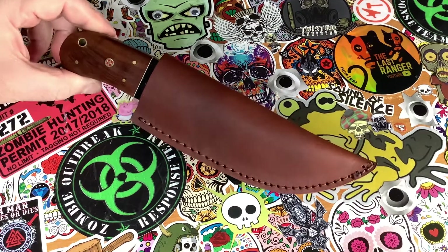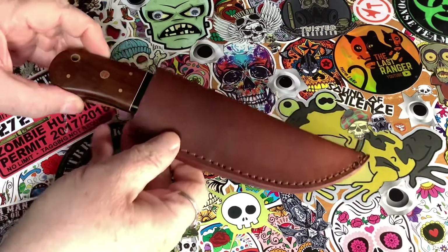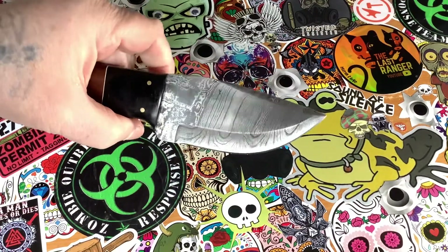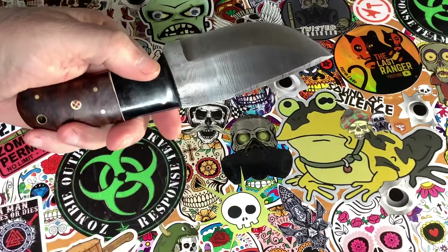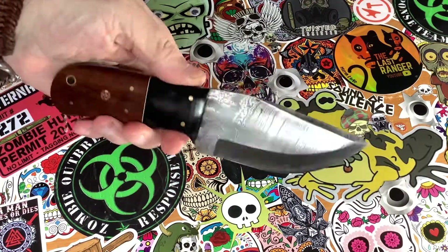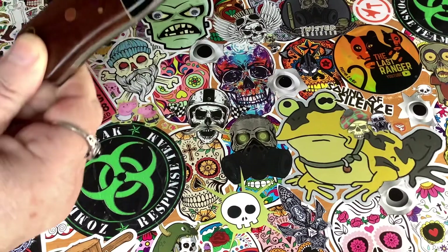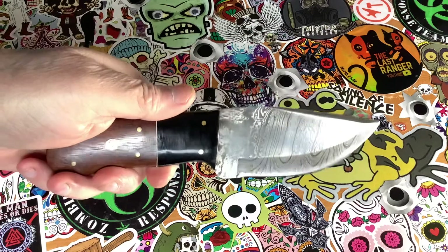So it comes with a very nice sheath — look at that, there's a bit of quality just in the sheath. It's got a really nice Damascus pattern on it as you can see. Now you can see there's a couple of faults with it — one there, another one there. This isn't going to be used in anger any time soon, so as far as it possibly breaking if used, that's not going to be an issue.